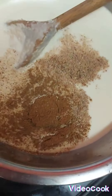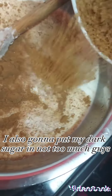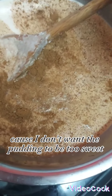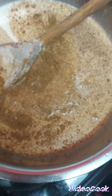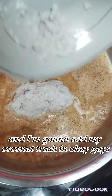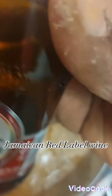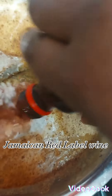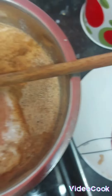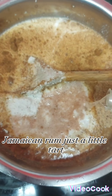This is my coconut milk. I'm just going to add my cinnamon with nutmeg. I'm also going to put my dark sugar in — not too much, because I don't want the pudding to be too sweet. And I'm going to add my coconut in. I'm going to add my Jamaican red label wine and Jamaican rum, just a little tart.